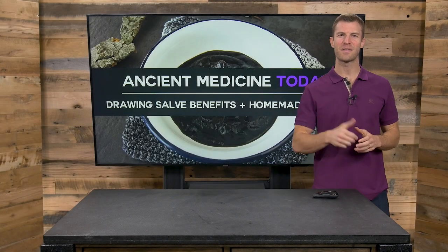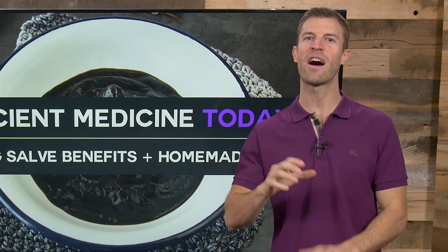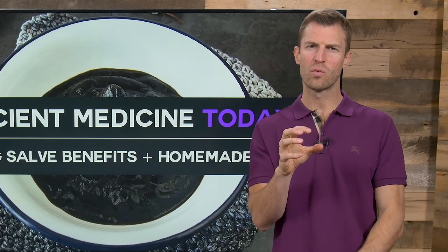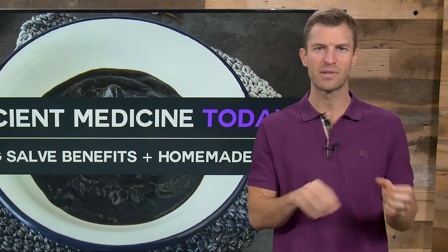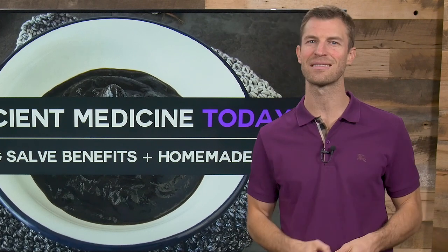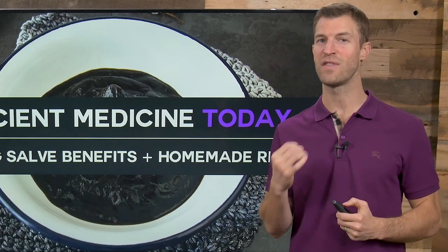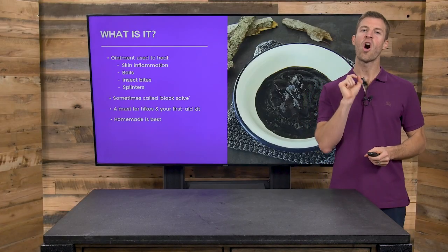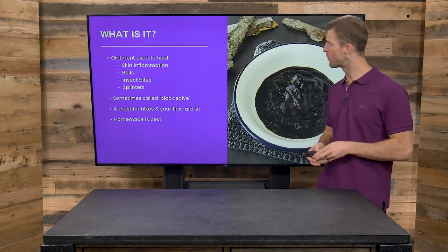Hey, Dr. Josh Axe here, doctor of natural medicine and founder of DrAxe.com. In this video I'll be talking about how to make black salve and a drawing salve to really help with things such as minor cuts and burns and scrapes, skin issues, moles, and also drawing out things like splinters. This is an ancient remedy that's been used for thousands of years to help treat skin issues, plus I've got my own homemade recipe using essential oils, natural remedies, and a whole lot more.